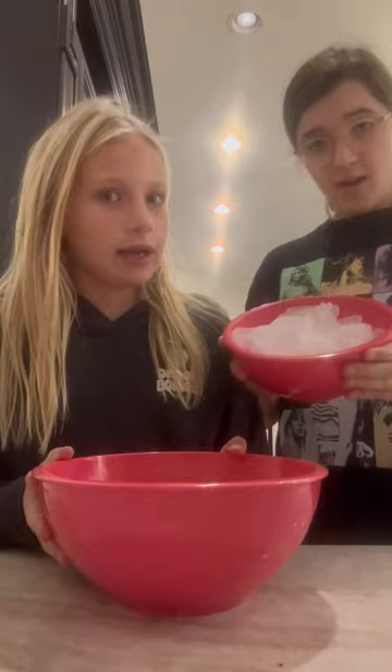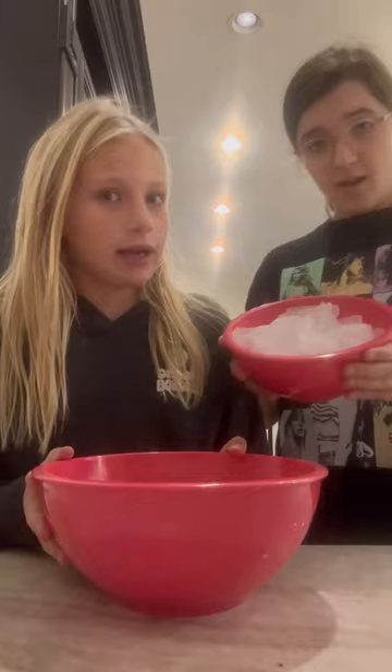Now we're going to let that sit for 15 to 20 minutes. While that's cooking, we're going to make an ice bath. Make sure you use a lot of ice.